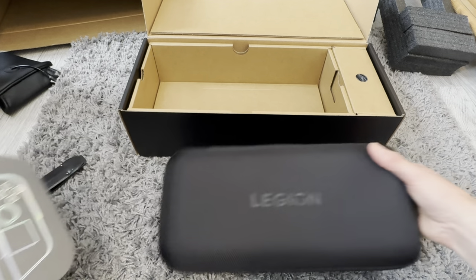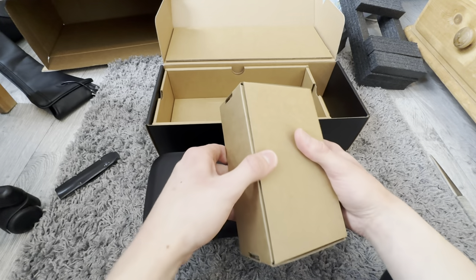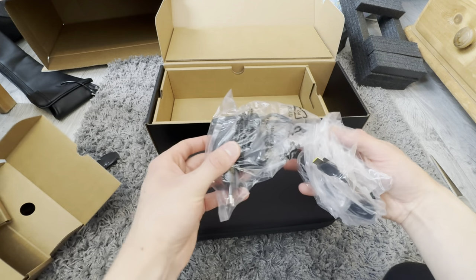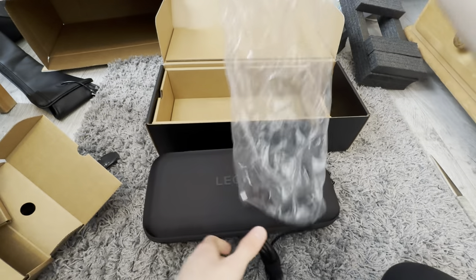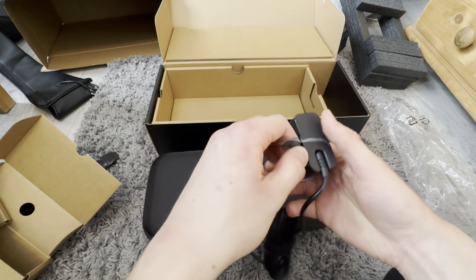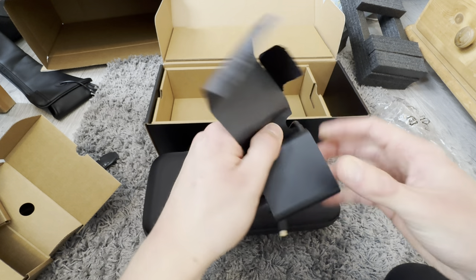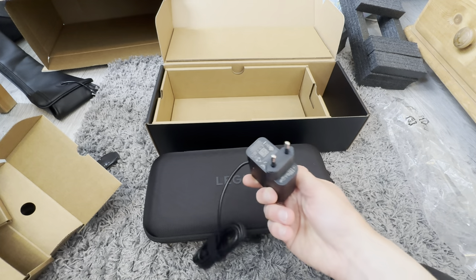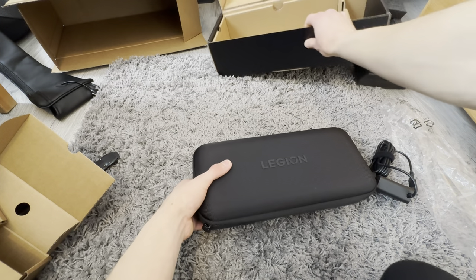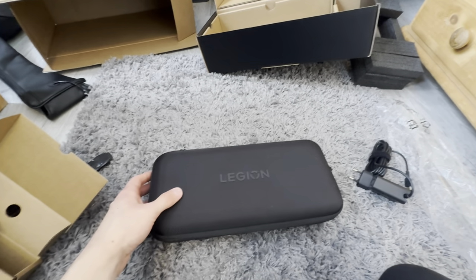Okay, let's take this out too, just to see what's in here. So this is going to be the charger - this is a standard Lenovo Legion charger, I'm guessing. 65 watts. That is a lot. So this is going to be a standard USB-C charger. And let's just dive into this.